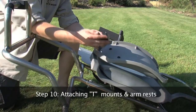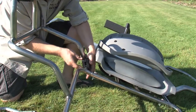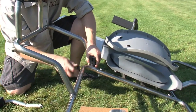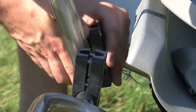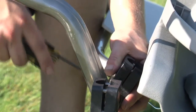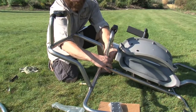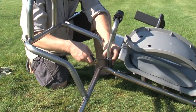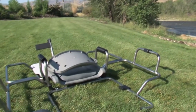Step 10. Attaching T-mounts and armrests. Place the molded T-fitting on the frame as shown. Make sure the heads of the bolts are facing towards the outside — this will allow you to tighten them with ease. Once in place, screw the bottom two bolts in just enough to hold the T-mount in place. Repeat this same procedure for the other T-mounts. Next, take the padded armrest and insert it into the top of the T-mount. You will feel the armrest lock into place. Repeat for the armrest on the other side, then tighten down all of the bolts. Your completed Bronco Xtreme frame should look like this.